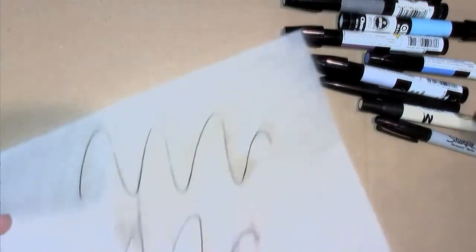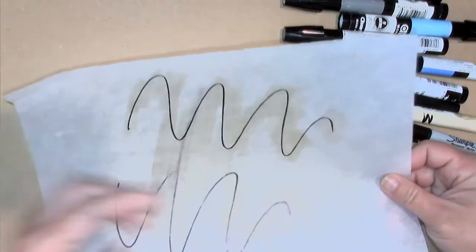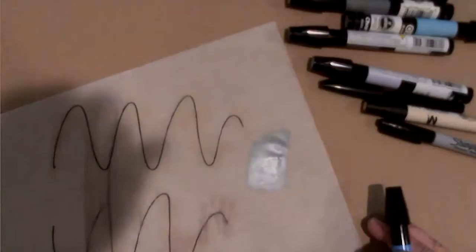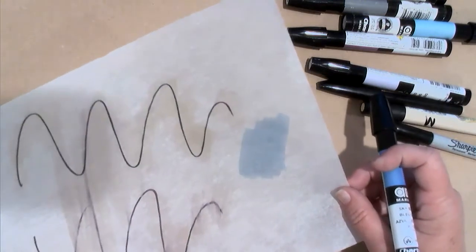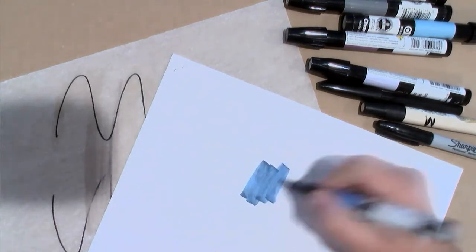Rendering on the back works well with a surface like tish, where I can turn it over and render and still see the color through it. On tish, you can almost not even see the color — it's a very light pastel. Here's a darker blue to give you an example: on tish it's still very light, but on a piece of regular bond paper it would be quite a vibrant blue. You can see the difference of how the pens react depending on the paper.